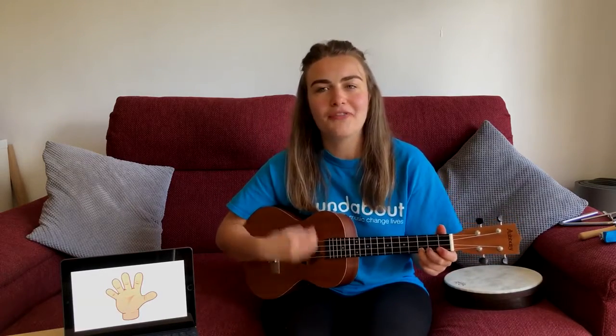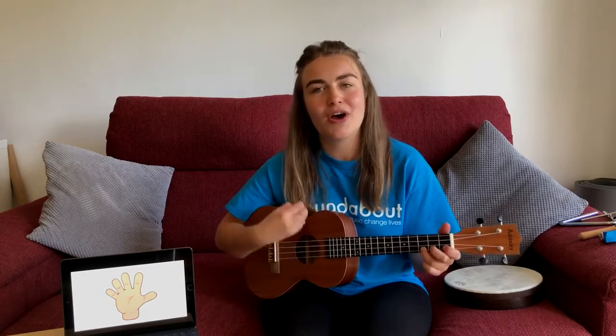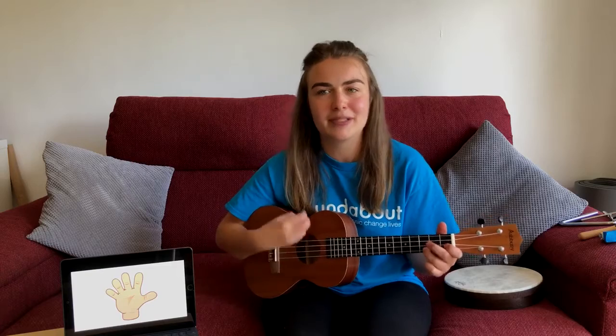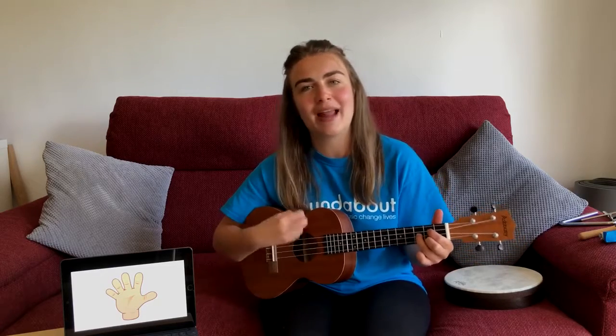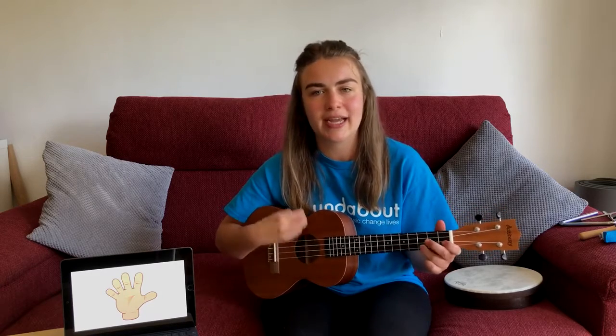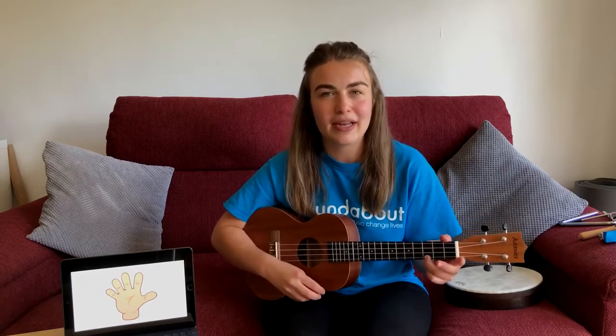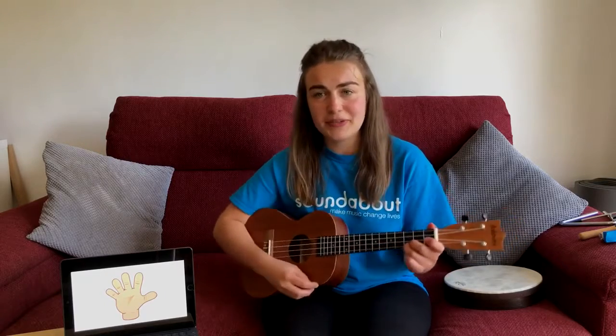Move your fingers, move your hands. We're all in the soundabout band. I will tell you what to play. I'm the leader of the band today. So tapping your fingers or shaking instruments. One, two, three, four.